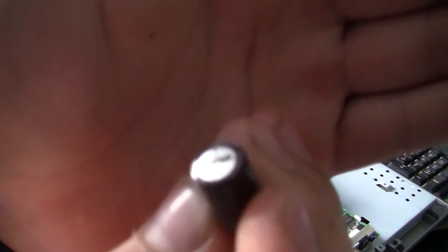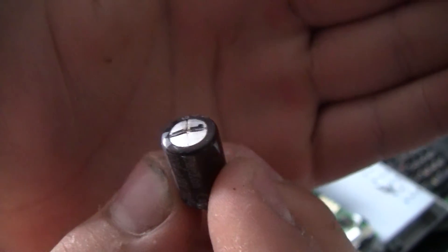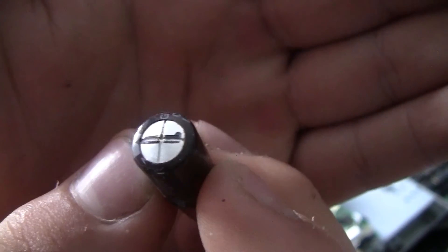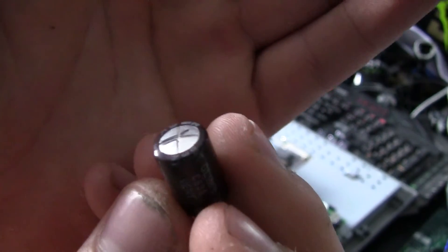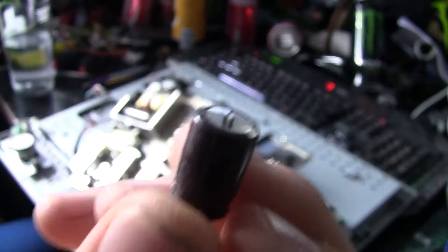The tops are bulging slightly. You can see on this one it is actually starting to leak some fluid down at the top. There's another one over here as well where it has just started to bulge at the top. They are not meant to be like that — these are blown capacitors.